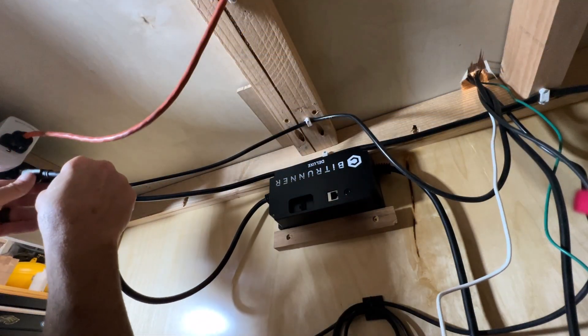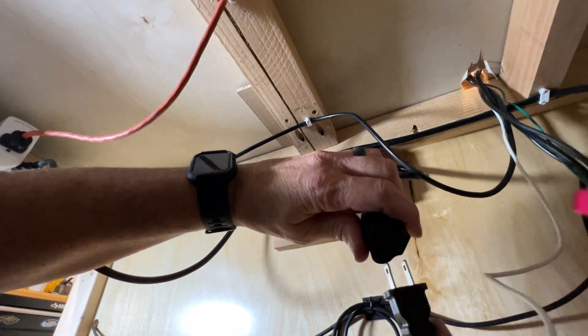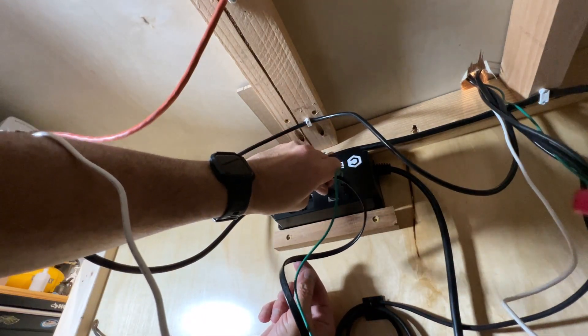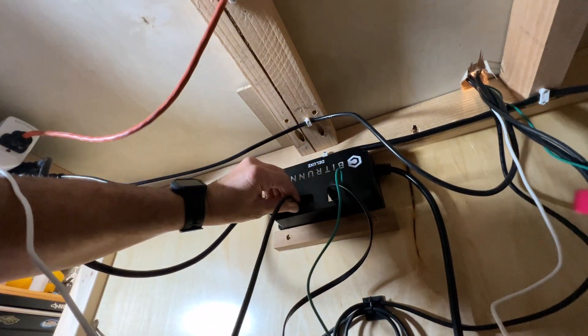Now inside the cabinet, I start by connecting the BitRunner to the terminal I used for the router. Next, I plug the router into the receiving plug of the BitRunner. After that, I connect the grounding cable, then the ethernet cable, and lastly the logic cable. All that's left to do now is clean up the excess wiring.